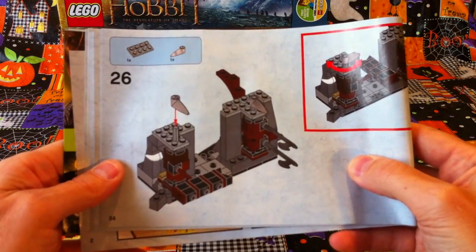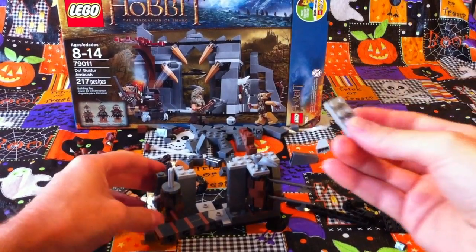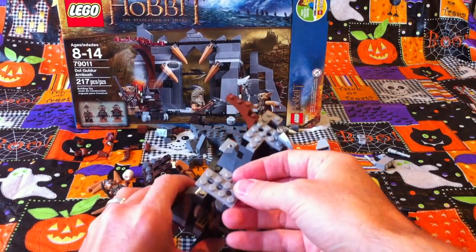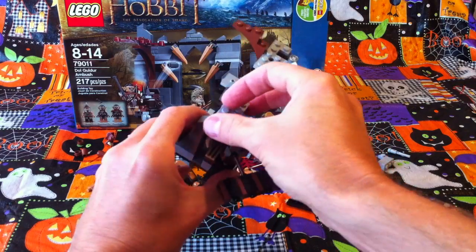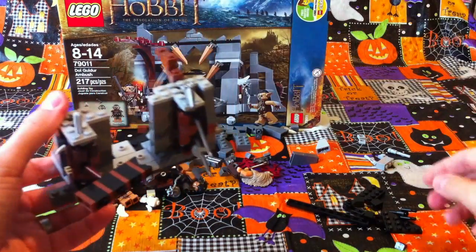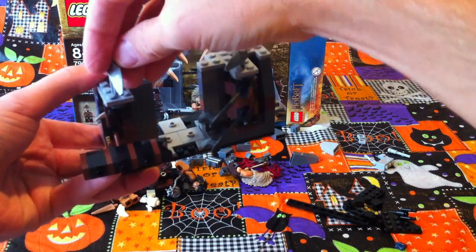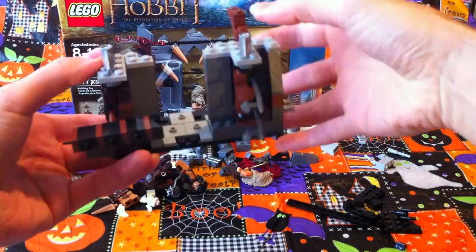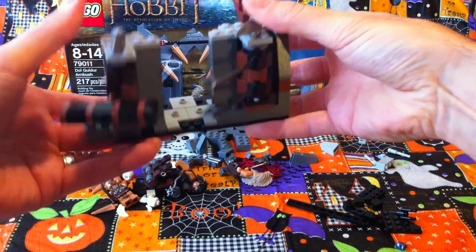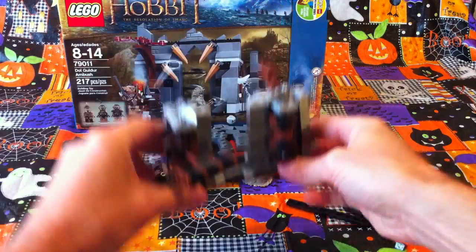And then we do the same as we did with the last side. So we take this piece with the holes in it and put it over the top of here. And we attach it to this piece here, so everything is safe and secure. And then we take this piece and it goes on top here like this. Now what else are we building?